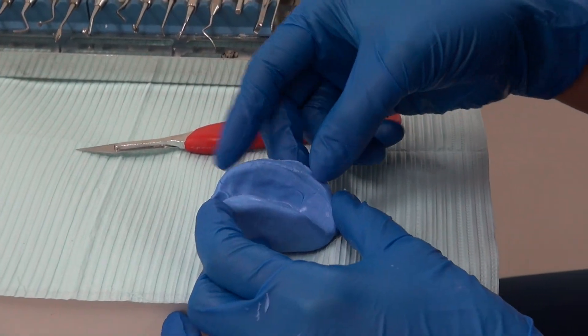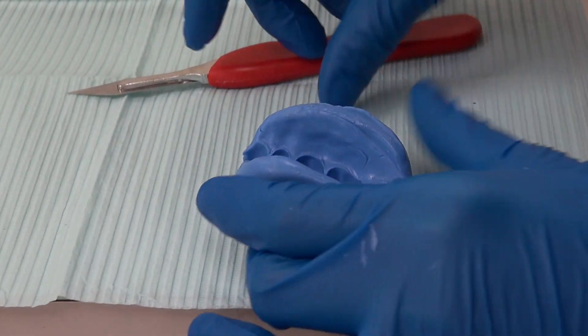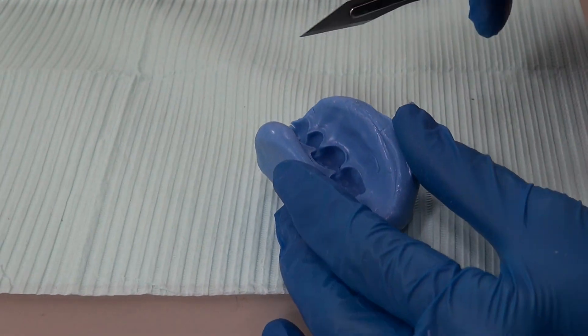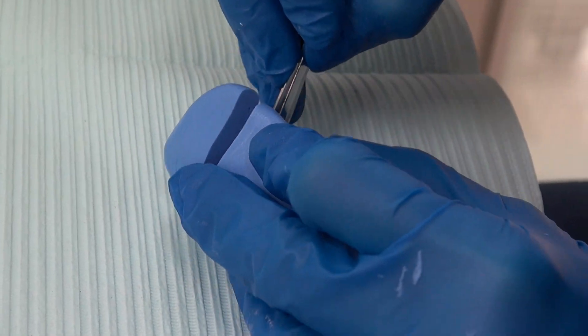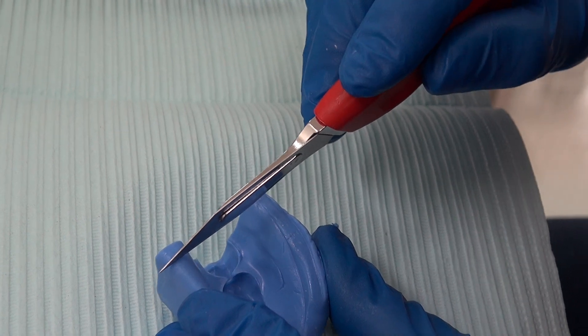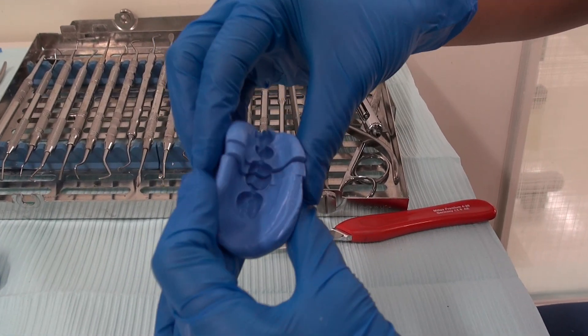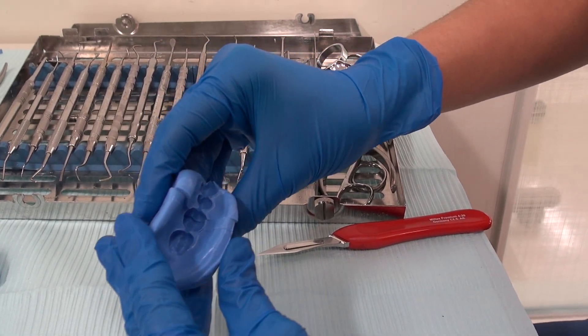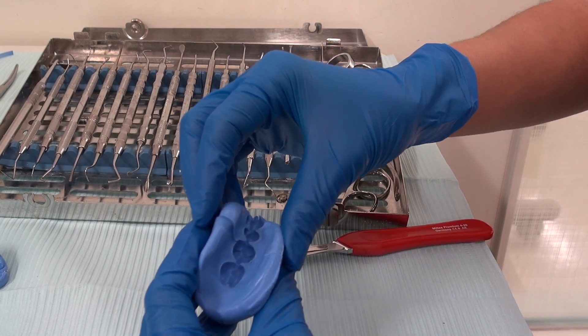When you're making it as a reduction guide you want to make sure that the border touches the vestibule of the cast or of the patient. You want to section where you can evaluate multiple aspects. So this is cut into thirds. You can also cut it simply in half, or you can cut it vertically, depending on what you need to evaluate.